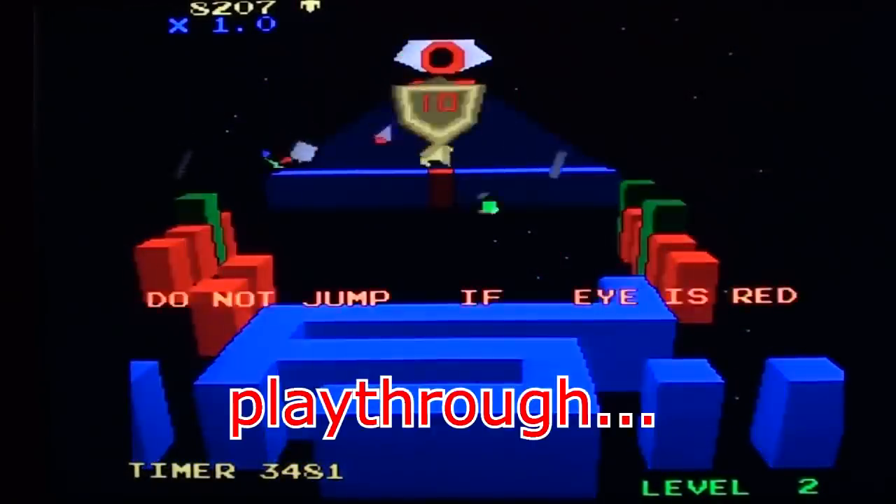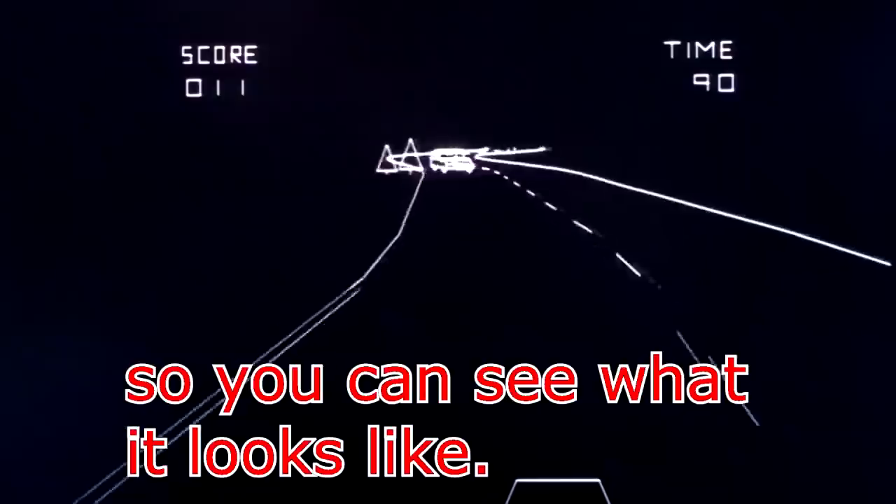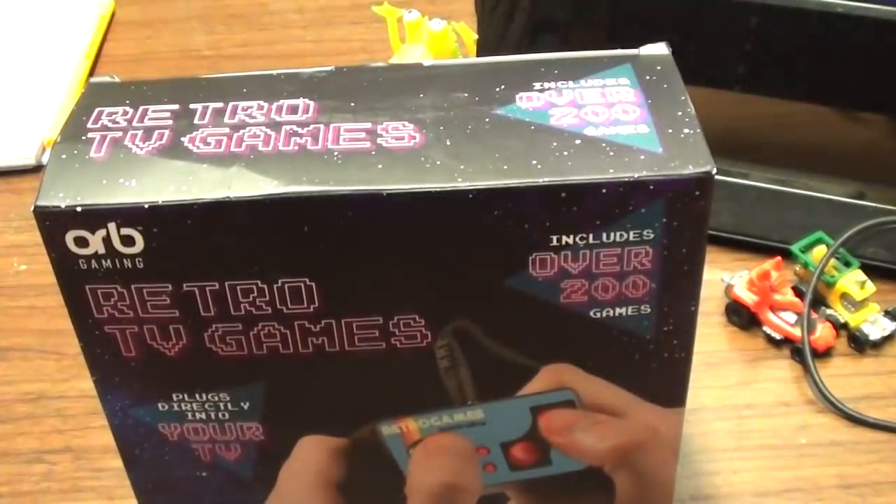It's not a walkthrough, play through, review, or anything like that. It's just me playing the game badly so you can see how it looks.